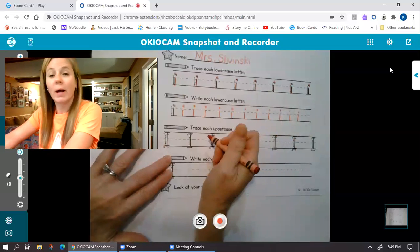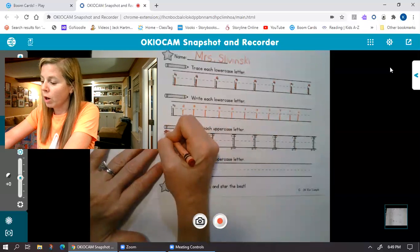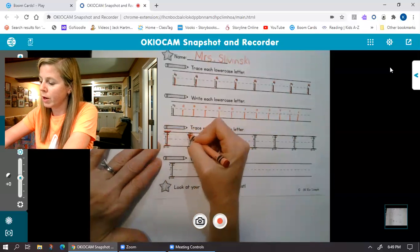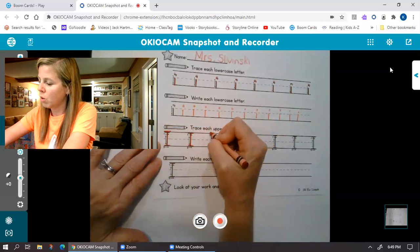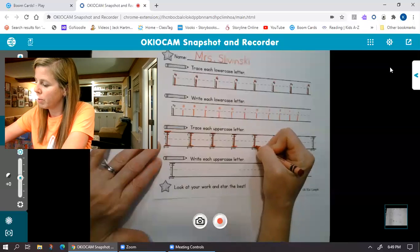All right, tracing our uppercase. So for our uppercase, you go across, then you go down, then you go across. See how they've got the numbers here? They've got one, two, three — all the way across your page.